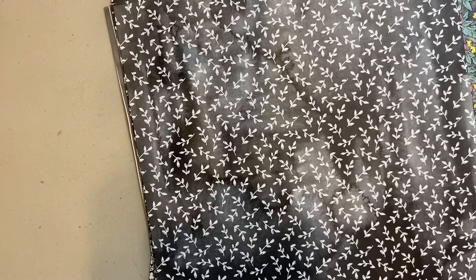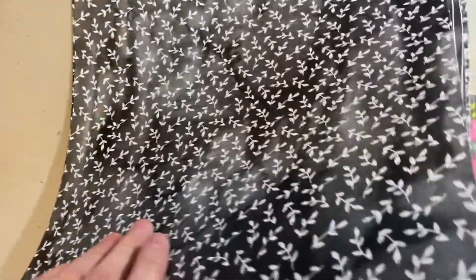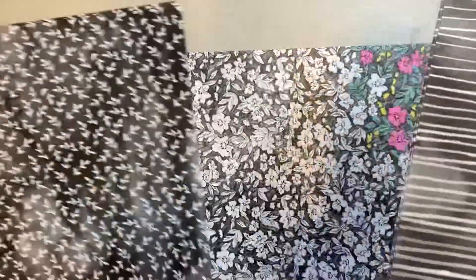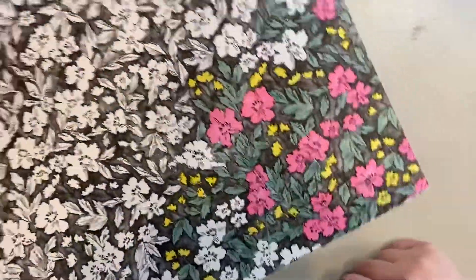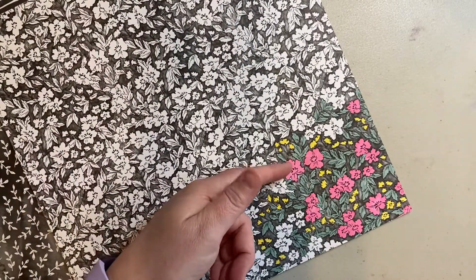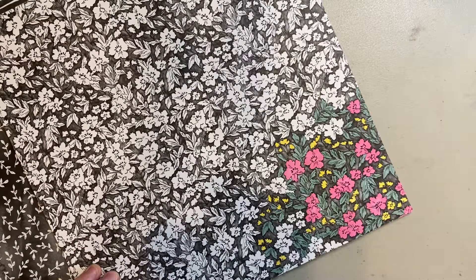The reason I wanted to talk about this paper is because it's black and white — it can be used in a lot of different ways. You can add color to it to customize it for whatever projects you're working on. You'll notice in the corner I've added some colors using my Blends: polished pink, soft succulent, and daffodil delight — but you can use any colors that you have.